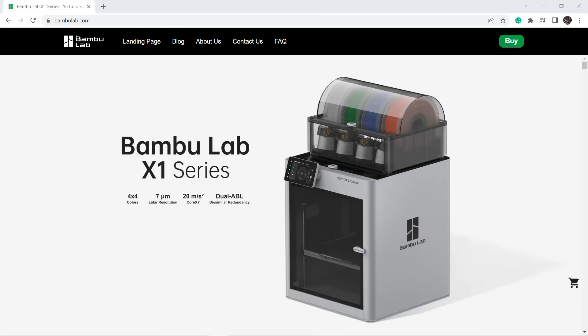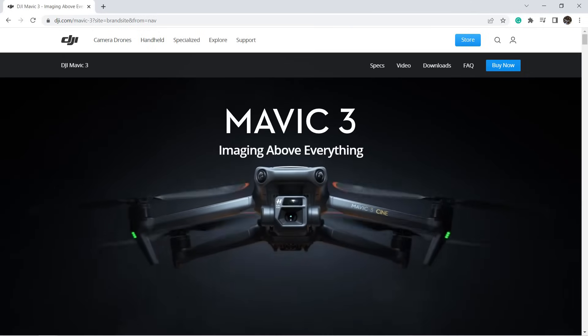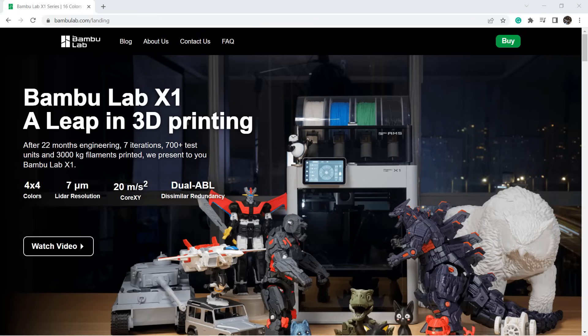Bambu Lab first contacted me back in March. They are a new tech company, and the founder Dr. Tao was from DJI. They invited me to review their first 3D printer, which Dr. Tao and his team have been working on since 2020.